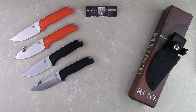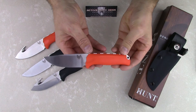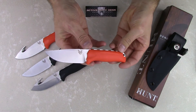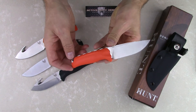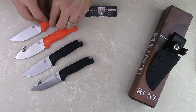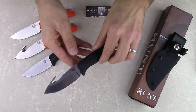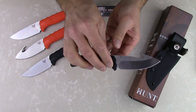Active Duty Gear here. Today we're taking a look at the Benchmade Steep Country fixed blades. These knives are part of their Hunt series of knives. The Steep Country comes in two models: model 15008, which is the plain blade version, and model 15009, which is the gut hook version.